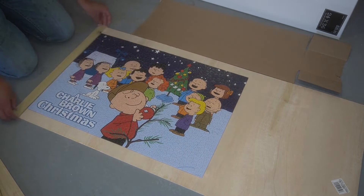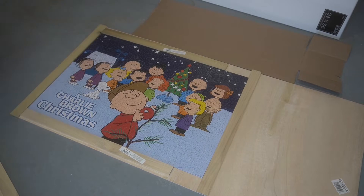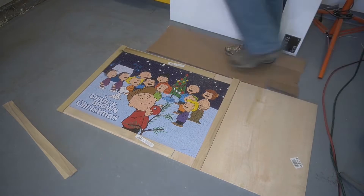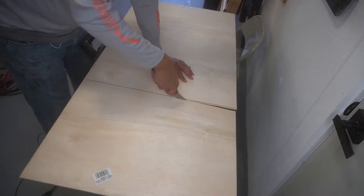It took us a couple of days to finish between work and everything, and we decided — you know what would be a cool memento — if I took it, framed it up, and put epoxy on it. And judging by the title, it is not a good idea to put epoxy on cardboard, and I just learned that. So what we're going to show you today is what not to do when attempting to epoxy a puzzle.